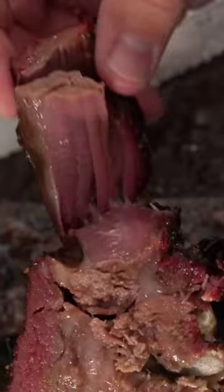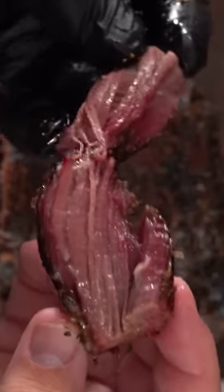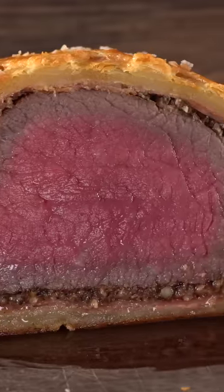Here's how I made three incredible dishes using one prime rib. Each one of them was more delicious than the other, and to make it, it's not that hard.